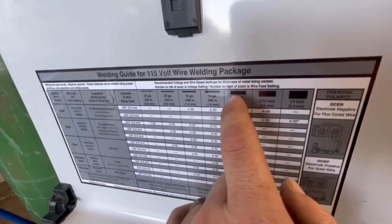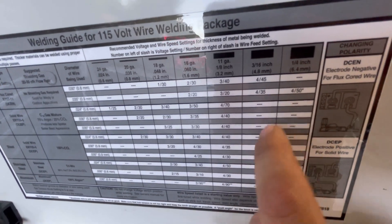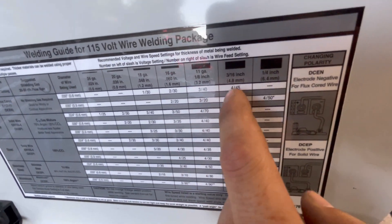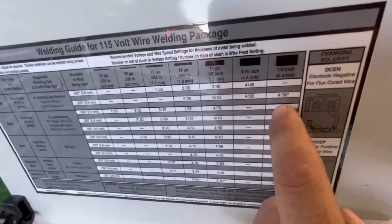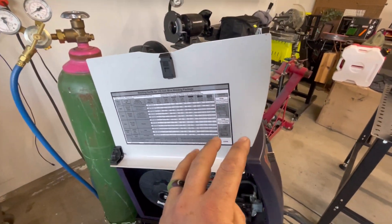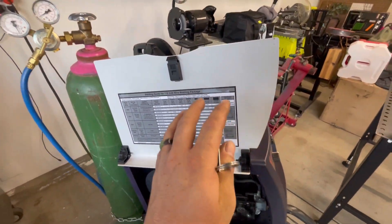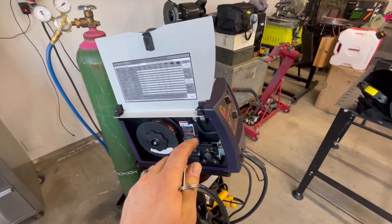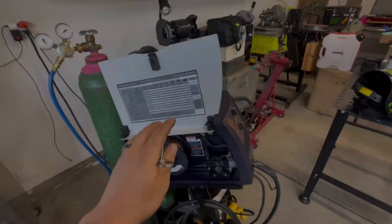Anything after 120-wall or 11-gauge, they don't have settings for. You can still weld above eighth inch into thicker material, but the problem is it's not going to give you the best penetration because of the output of this welder. So definitely go by the welding guides when choosing a welder.